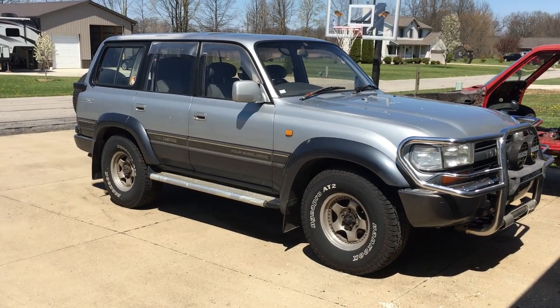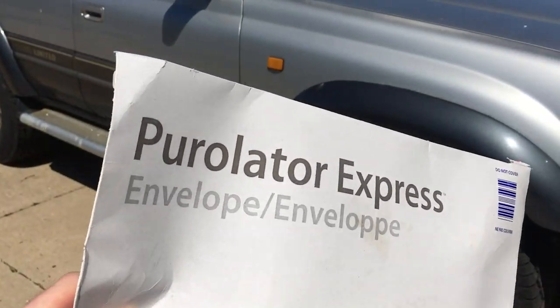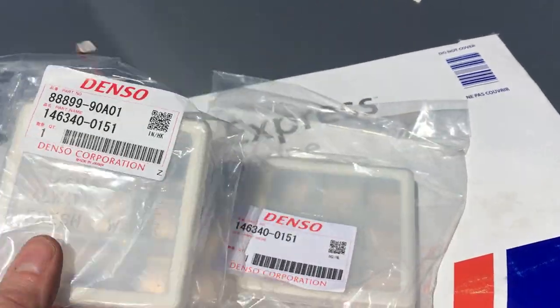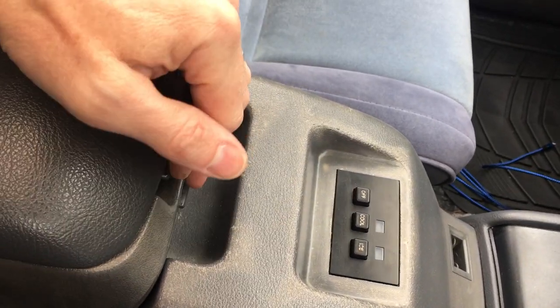Hey Garage Heads, it's a hot summer day in Ohio and I've got a package from Rocky Mountain Imports up there in BC, Canada. Ice cube trays for the optional JDM cooler slash ice maker center console on the 80 series Land Cruiser.